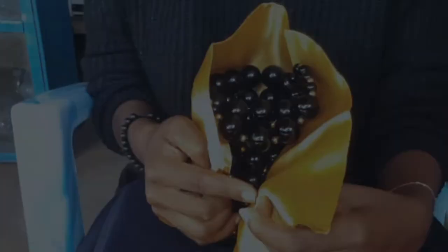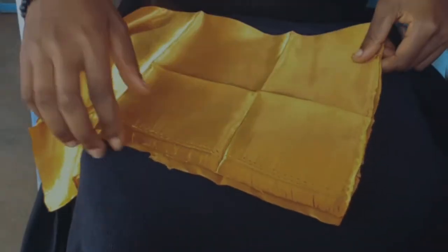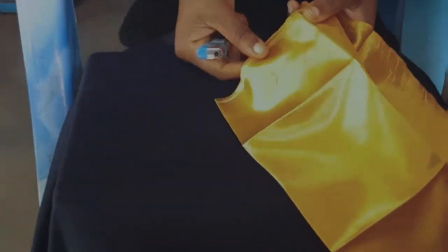Make sure your material is always folded and facing you. I have some loose ends on my material, so I just run a lighter through it in order to prevent it from fraying out too much.